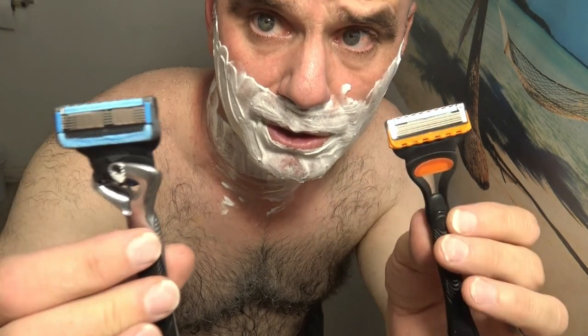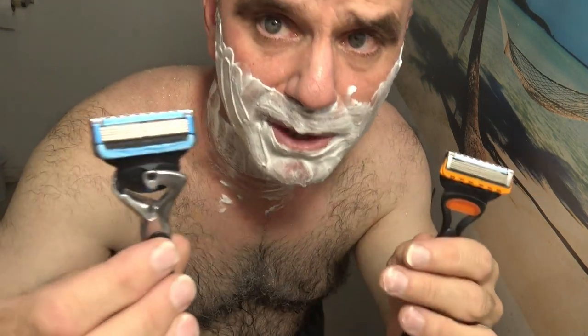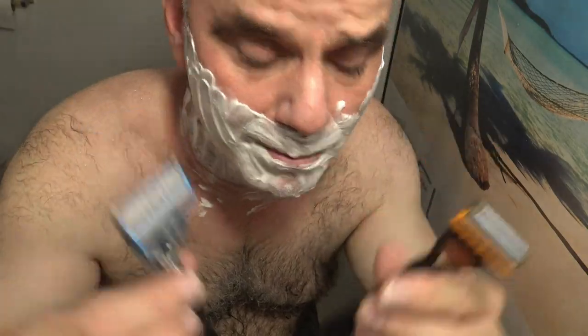The Fusion 5 just doesn't have as much protection as the Gillette Chill. It's named the Chill, but it would be a better razor to get if you have sensitive skin or something. I'm going to put them to the test and see who wins.